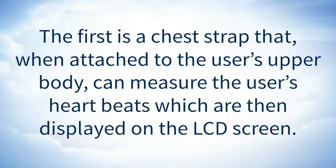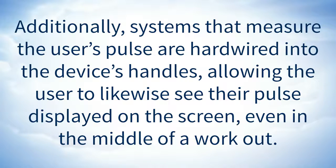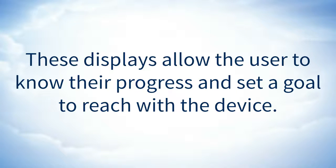The first is a chest strap that, when attached to the user's upper body, can measure the user's heartbeats, which are then displayed on the LCD screen. Additionally, systems that measure the user's pulse are hardwired into the device's handles, allowing the user to likewise see their pulse displayed on the screen, even in the middle of a workout. These displays allow the user to know their progress and set a goal to reach with the device.